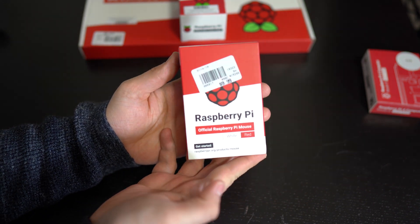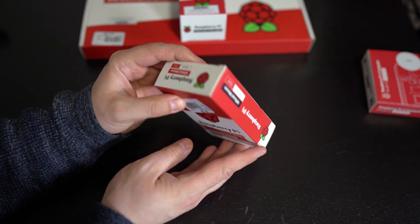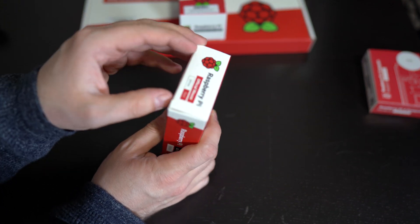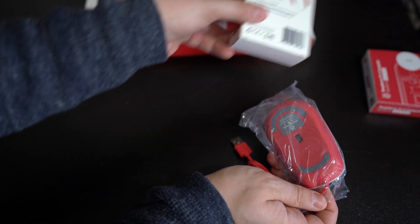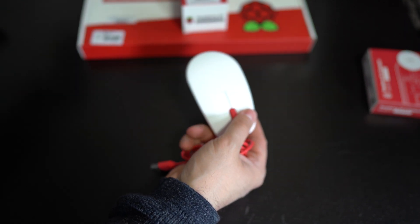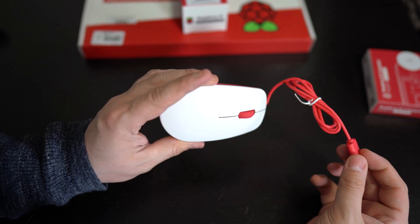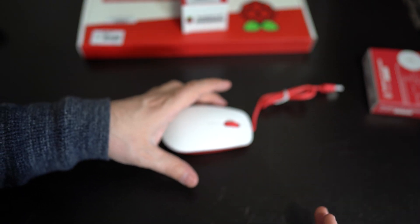This here is the Raspberry Pi mouse — the official red and white mouse. I bought this one at Micro Center, but I'll leave a link in the description if you guys are interested. Let's check it out. This is the box — let's unwrap this. This is the official Raspberry Pi mouse. It looks really cool. As you can see, it's a regular laser-wired mouse. I like the color scheme — red and white.